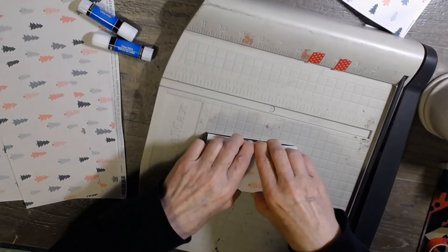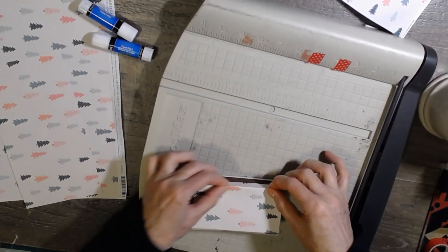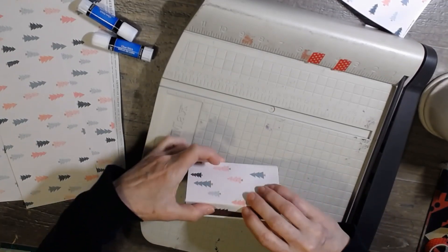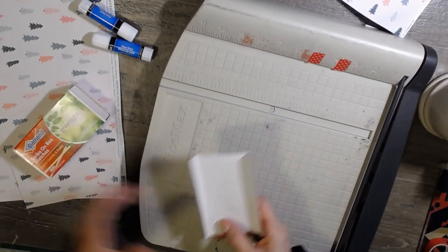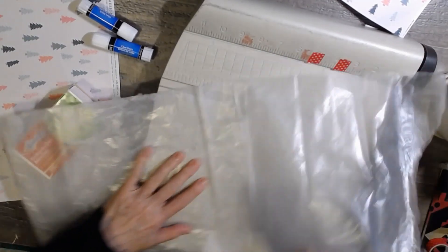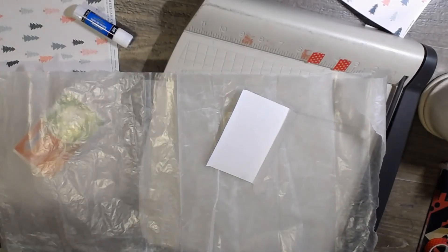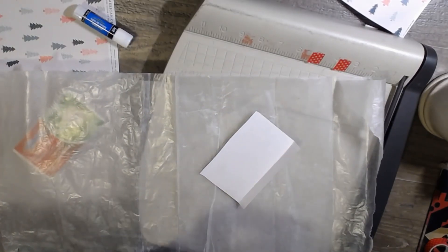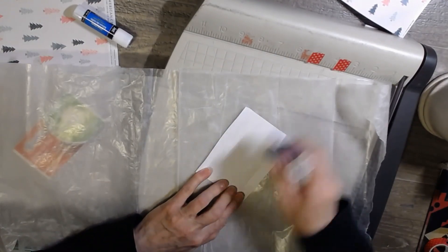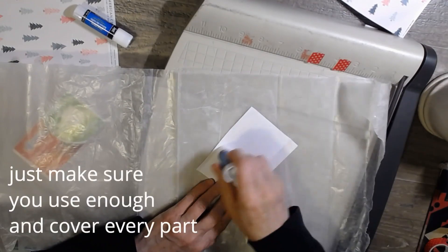This is just a really fun 'oh my gosh I don't have anything to give somebody, what do I do?' kind of thing. It's really nice — and hey, I made it, you know? I use my Jot glue — I don't have any problems with it coming up. I'm going to put a little bit along the edge as well.